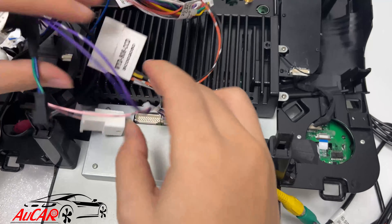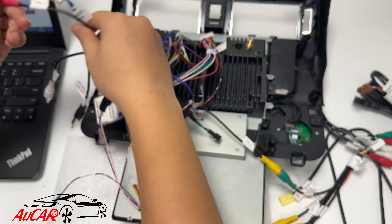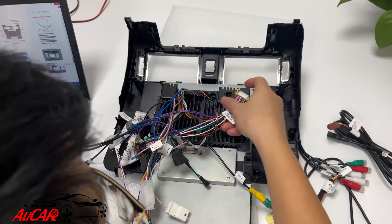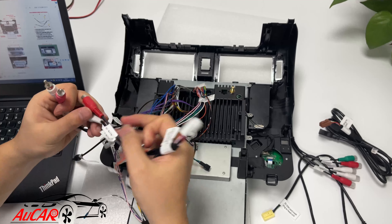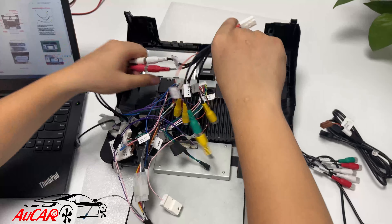This small connector — the other side is the AC control wire. Now let's go to the AUX cable: red to red, white to white. The other side goes to the back side of the head unit. This is the AUX cable.